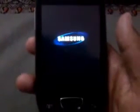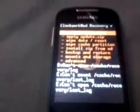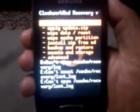First of all, turn off your phone — power it off. As I have upgraded to version 2.3.6 and flashed the custom recovery, you now have to go to ClockworkMod recovery mode. Press the power button and home button simultaneously. After pressing those buttons you will see the custom recovery mode screen.